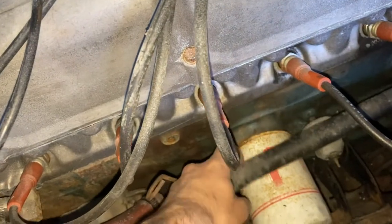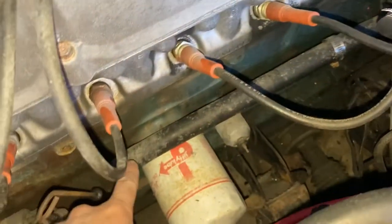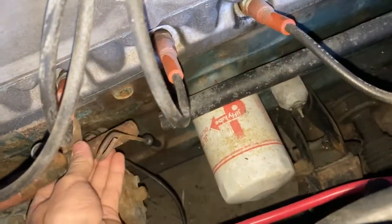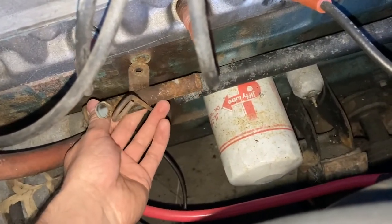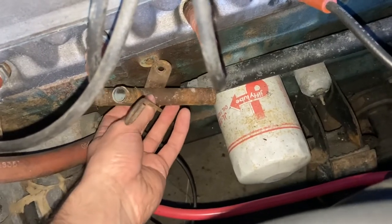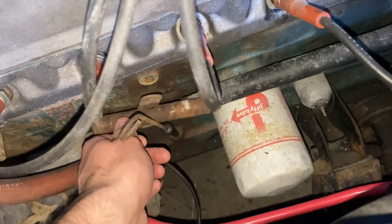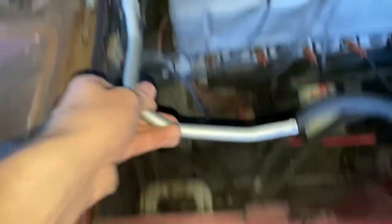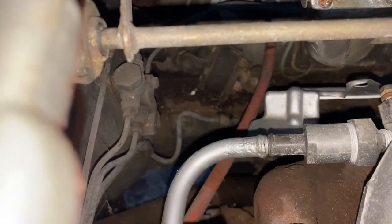So here, this black hose goes to the water pump up in here, and that goes into this Y piece. This up here goes into the car, into the heater core area to bring hot water back. And then this piece back here goes to another hose that goes into another hard pipe. This up here goes around the back of the engine and then plugs in here with another hose into the carburetor.